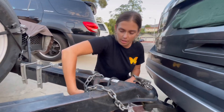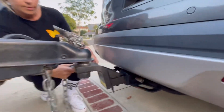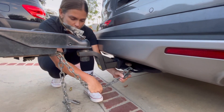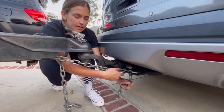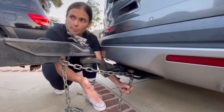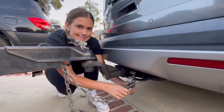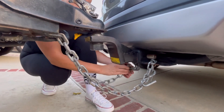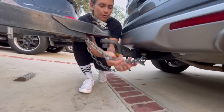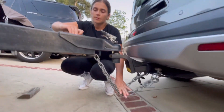The next thing we're going to do is connect the chains. These are all just things that help act as a safety if something does go wrong. Chain goes through. You don't want it to be so loose that the chain is dragging while you're driving, but you also don't want it to be so tight that if you make a turn it could break something on the trailer or the car. You want that Goldilocks — just right. Test them out to make sure you have room to turn but they're not dragging on the ground.